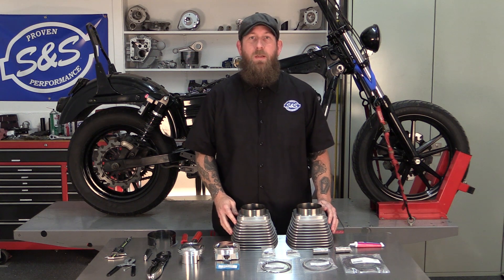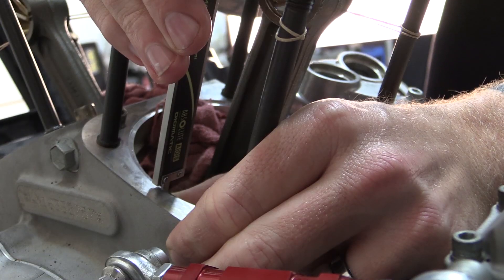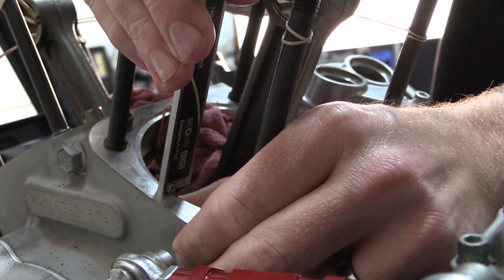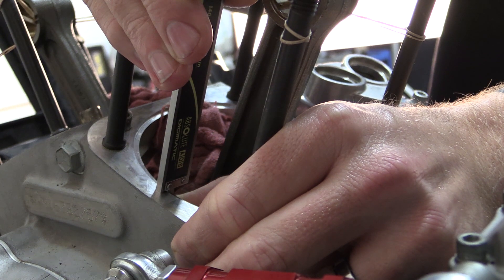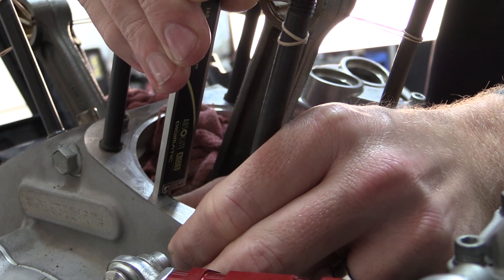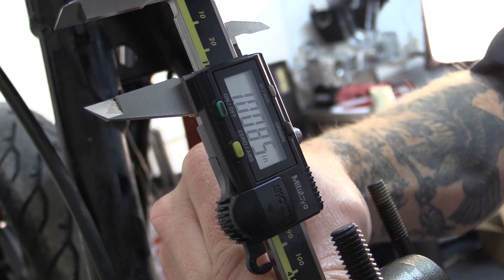The first step in the process, we're going to measure the actual cylinder bore to make sure the spigot on the cylinder will fit in correctly with enough clearance. Using the measuring tool, we're going to determine the depth of the cylinder spigot bore in the crankcase to ensure there's no contact between the crankcase and cylinder or crankcase and piston. For 99-06 models, you should have a minimum of 1 inch. We're just over an inch on both cylinders, so we're ready to move forward with the 4-inch installation.